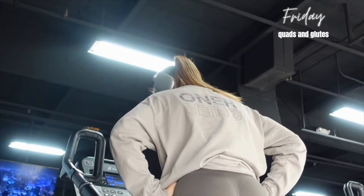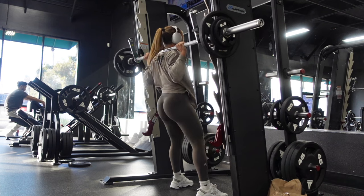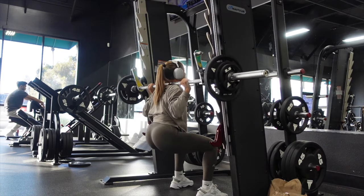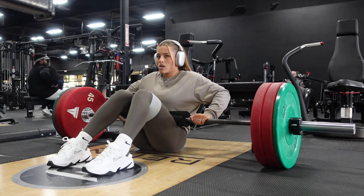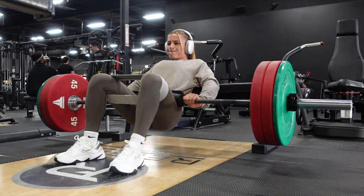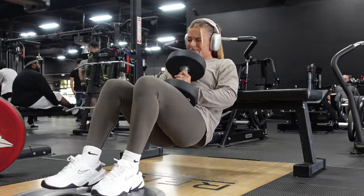Welcome to our second leg day of the week — we're doing quads and glutes. I start on the stair master for a warm-up, then move straight into Smith machine squats with my feet a little more forward than usual to get the depth I need and really target the quads. Next we have the same superset from Monday: CAT hip thrust into single leg hip thrust. Just to be clear — if you're doing heavy lifts like this, make sure you give yourself enough time between sessions. I did this superset Monday and I'm not repeating it until Friday. Rest is when you see the gains; it's when your muscles recover and grow.